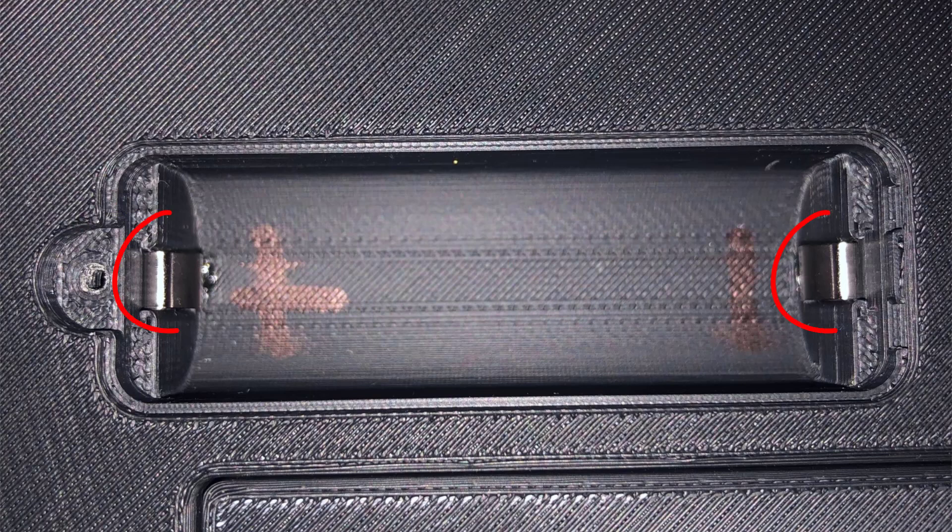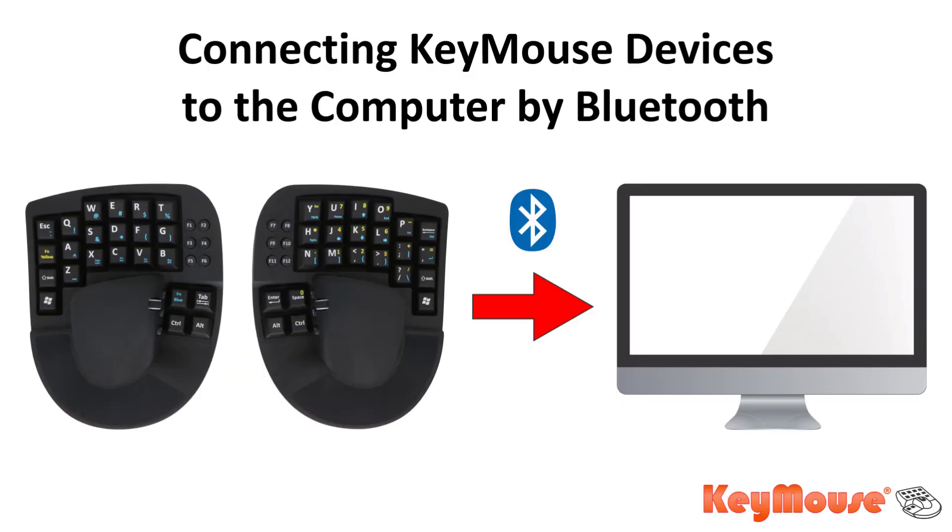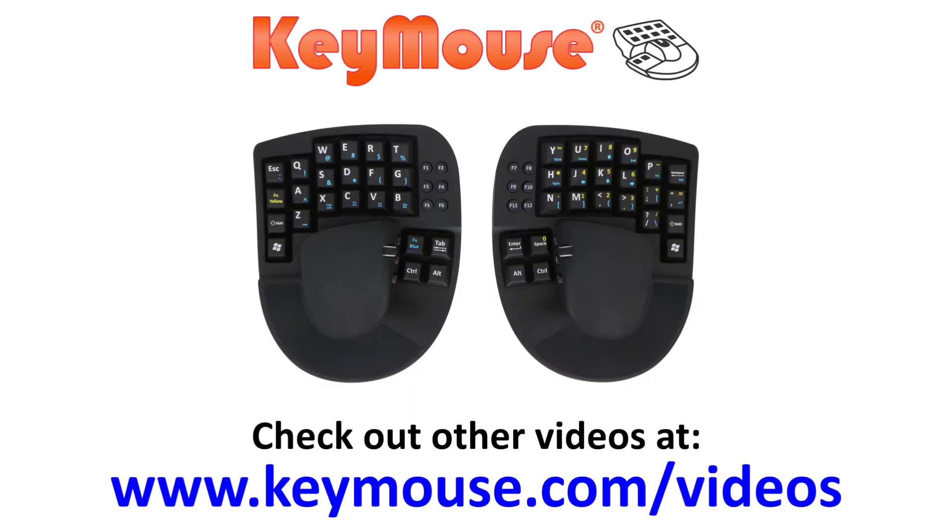If they're not, you'll have to very carefully bend the terminals inward so that they're touching the battery. If you do have to bend them in to make them touch, then you'll need to charge the devices for four to five hours or overnight and then go through the pairing process again. In this video, we showed you how to connect your Key Mouse devices by Bluetooth to a computer. Please check out our other videos to see how Key Mouse can help you.